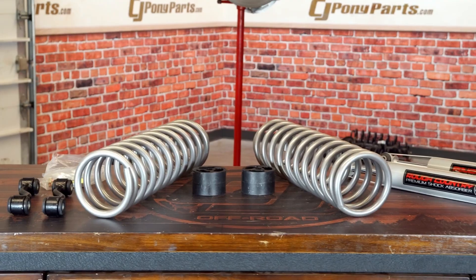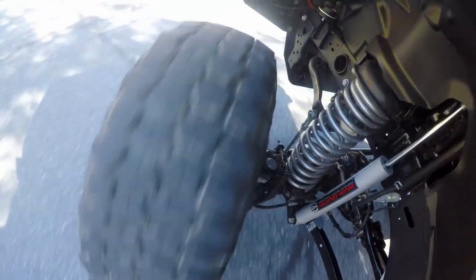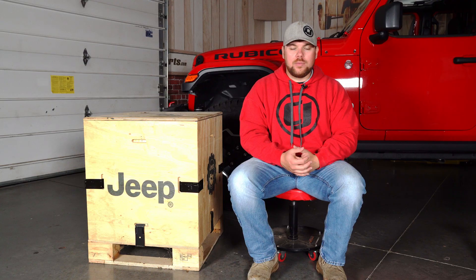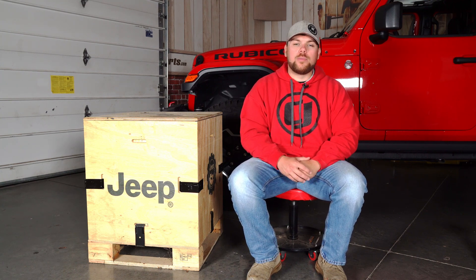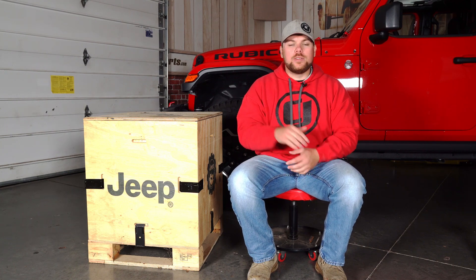In today's video we're going to talk about three different types of lift kits and why each of them is beneficial for your Jeep Gladiator. The first type is entry level, the second is a more mild or medium style lift kit, and the last level is just extreme — something way over the top. We're going to go over the benefits, pros, and cons of each.